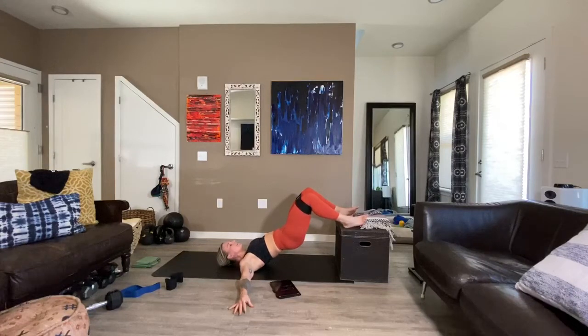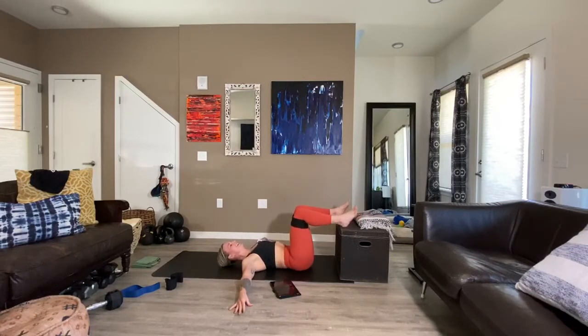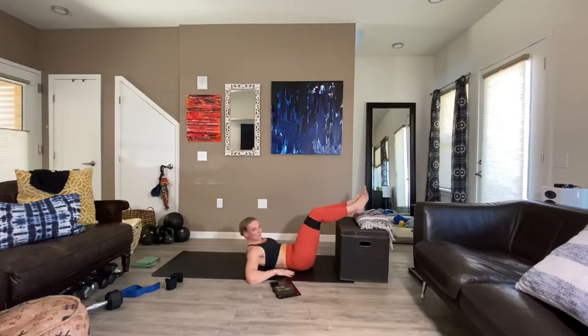We're going to pulse in five, four, three, two. Here we go — a little lower and squeeze. One, two, three, four, five, six, seven, eight, nine, ten, and ten, nine, eight, seven, six, five, four, three, two, one. Man, okay. That was brutal.